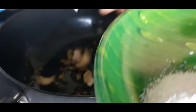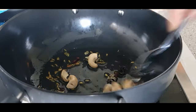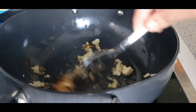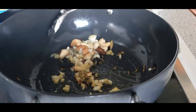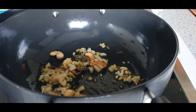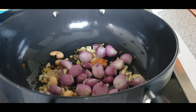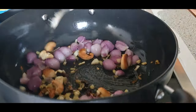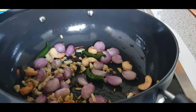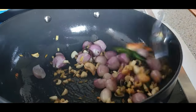Add the cashew nuts and fry until they turn golden brown. Now add the chopped ginger and garlic and fry for a few seconds. Add the shallots — if you don't have shallots, you can also add two medium-sized big onions. When the onions are still cooking, add the green chillies and fry for five to seven minutes until the onions are properly cooked.